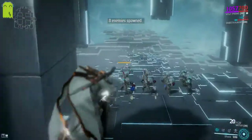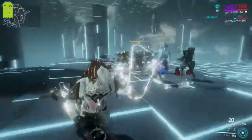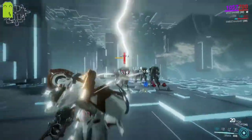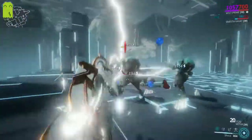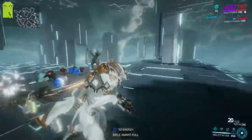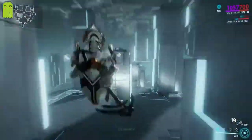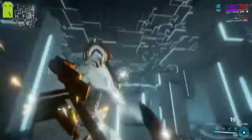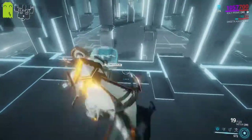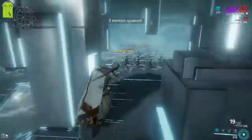With the modded build, a single Shock bolt can deal a little bit more damage than before. Having that increased efficiency and power strength really adds to the incredible power that Volt already naturally has with his first ability. Even so, at level 30 enemies still have pretty good resistances to it — Shock is more of a utility ability for very low level enemies.